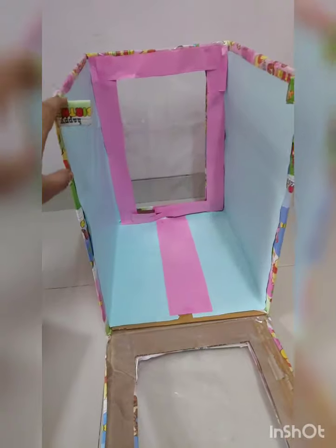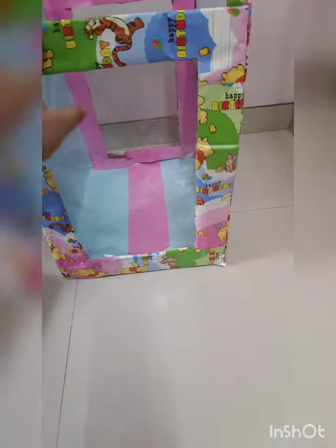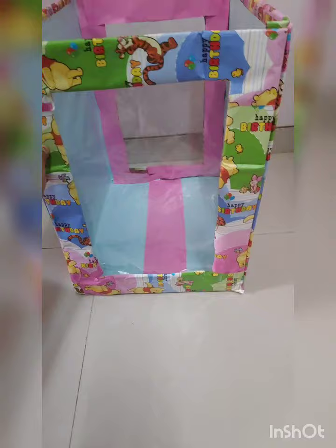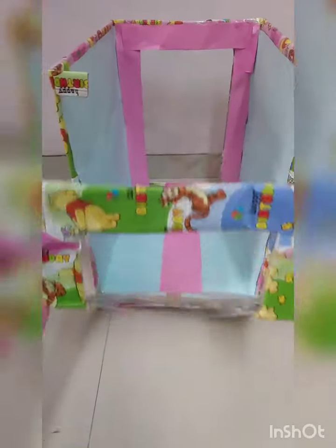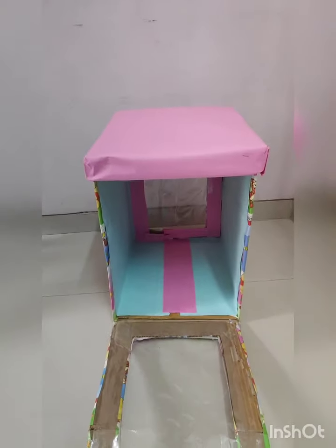You can put stoppers here so that when we put it on, it doesn't slip to the downside — it will support it. And this is the top portion of the box.